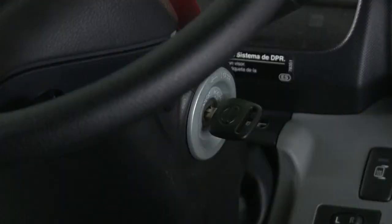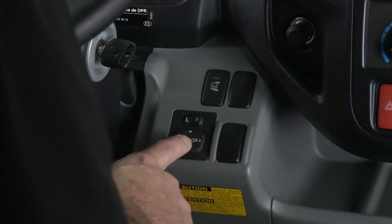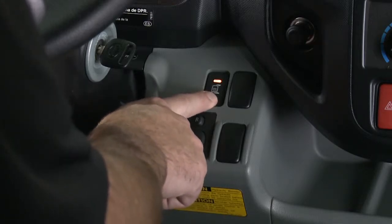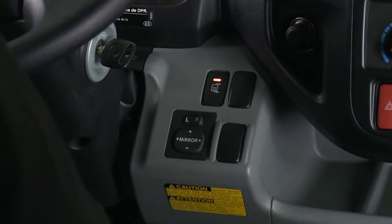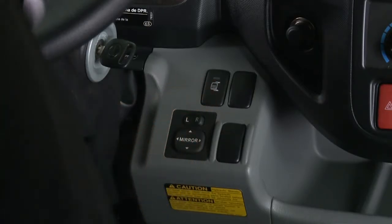With the key in the on position, select the rear view mirror, left or right, and adjust the angle by using the selector switch. The mirror heater is switched on when the switch is pressed. At the same time, the built-in indicator light illuminates. Press the switch again to switch off the heater element after the condensation or fogging has been removed.